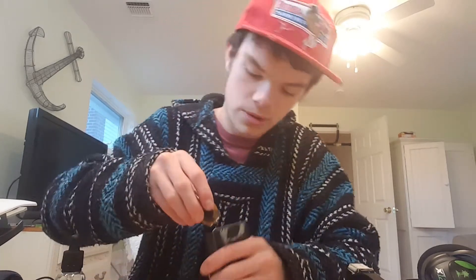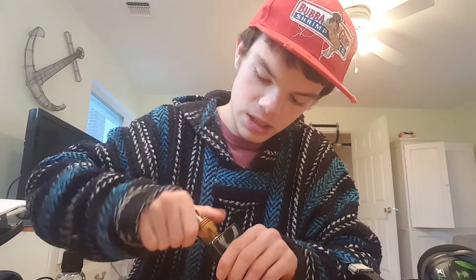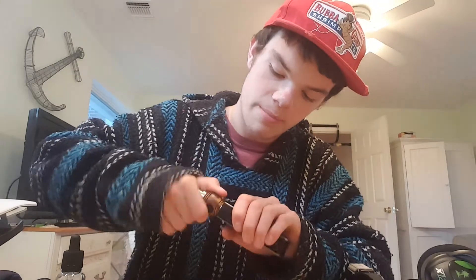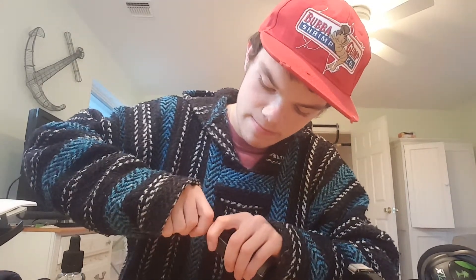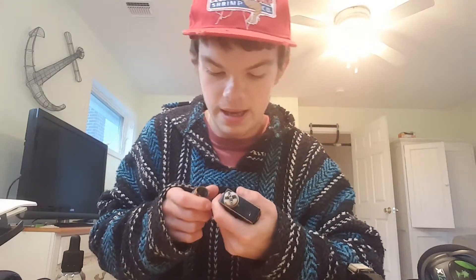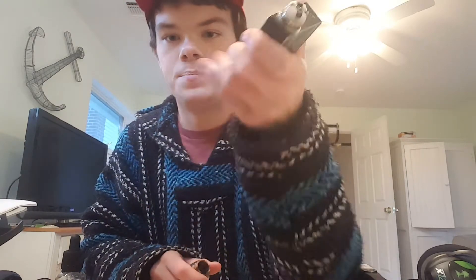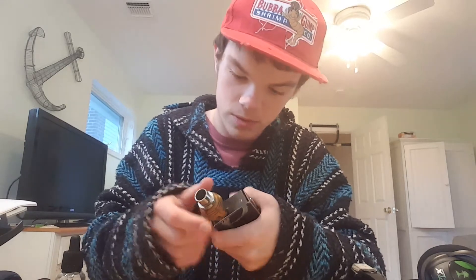I'm gonna throw this back on here now. I've been vaping on this since I got it on Monday. Pretty cool. Thirty-eight bucks — couldn't beat it. It's such a pain in the ass to take off, but I guess that's good. It's just a seven-wrap dual coil on there. This reads in at 0.1 ohms.